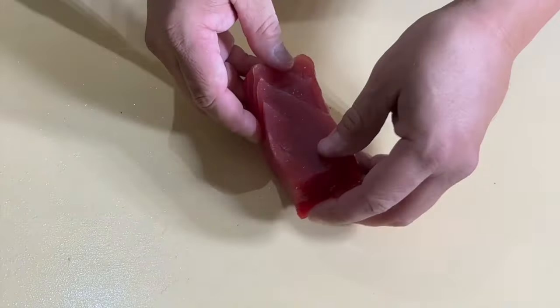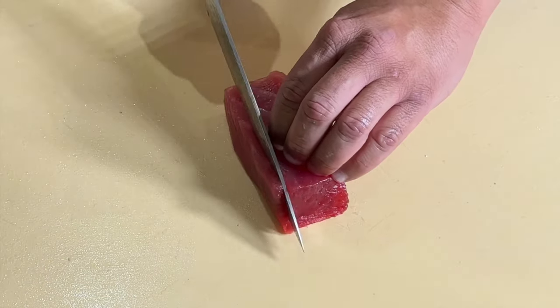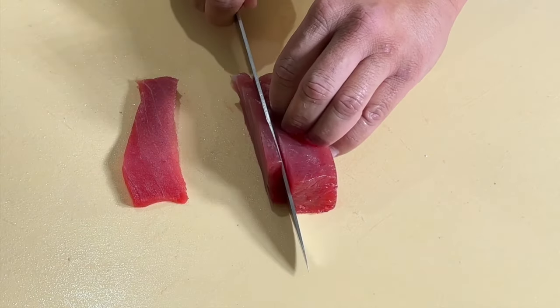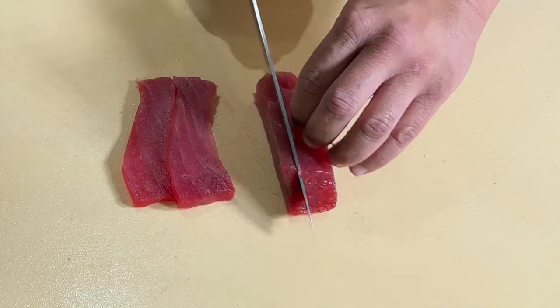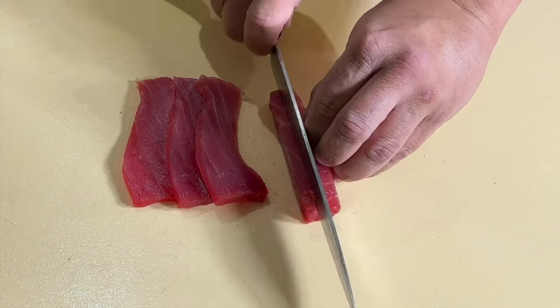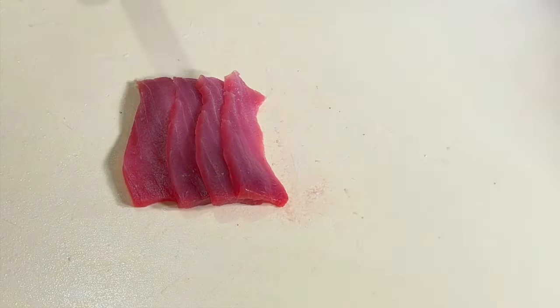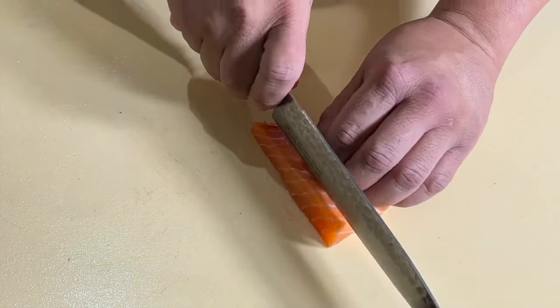There are different ways of slicing for sashimi depending on the type of fish and the dish. I usually use two common slicing methods: hirazukuri, which is a regular slice, and sogigiri, which is a shaving cut. Today I went with hirazukuri because of the type of fish I have — it's easier, and I was hungry.